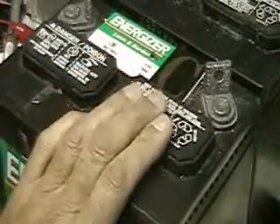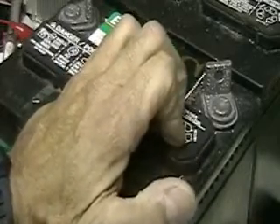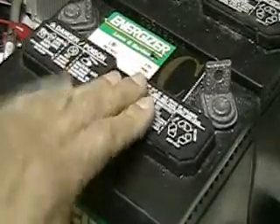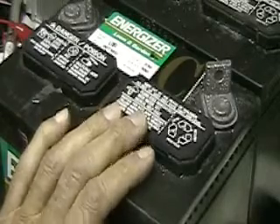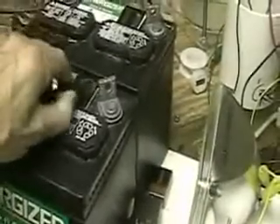I don't advise using batteries this heavy because if you get a short, you'll burn up your leads. But having said that, understand that the load will draw what it wants. So if the load only takes 0.04 amps, even though you're using this big battery, it'll only draw 0.04 amps — whatever the load requires, that's what it's going to draw.